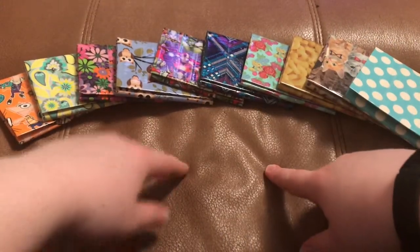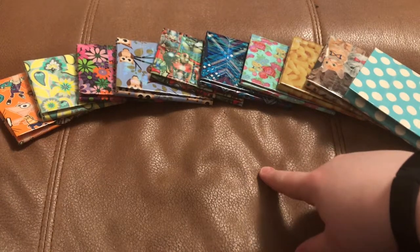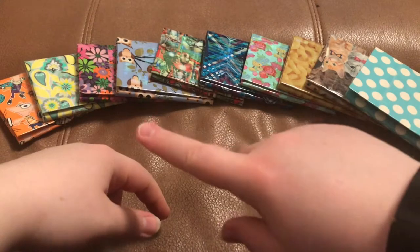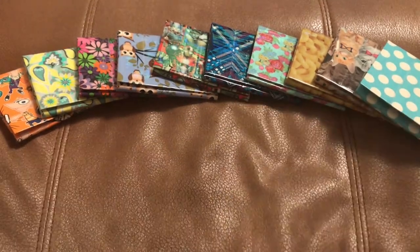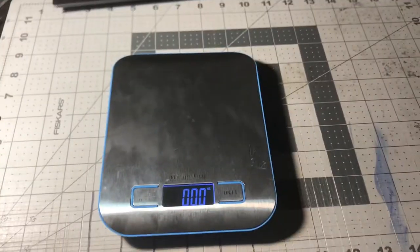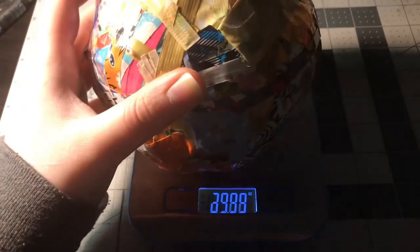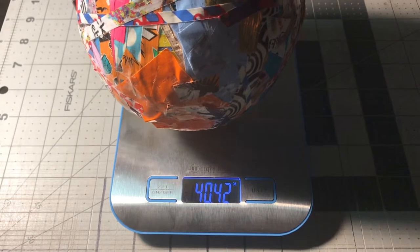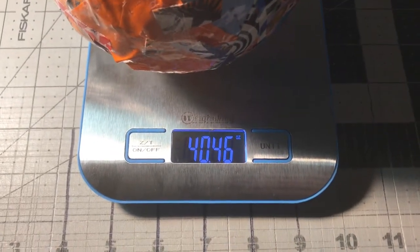That's all the wallets for today guys, so go like this video, subscribe, and comment which one is your favorite out of all these — bye guys! Now time to see the weight of my scrap ball — it's in ounces — and it's 40.46 ounces.